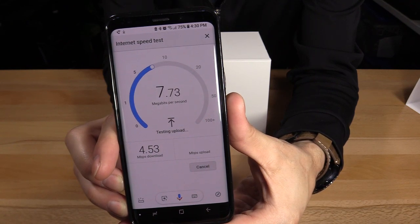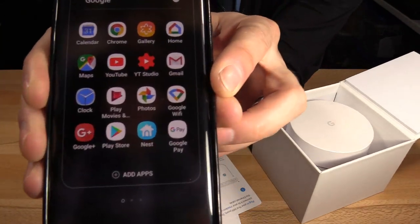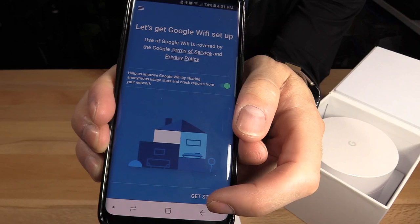And I'm definitely not getting what I pay for. I downloaded the Google Wi-Fi app, so make sure you download this app right here. Let's get started.